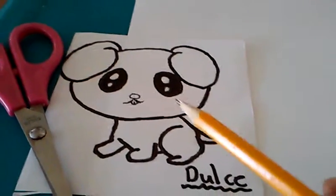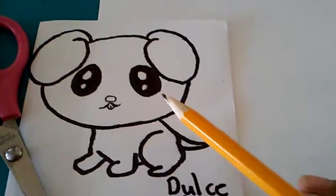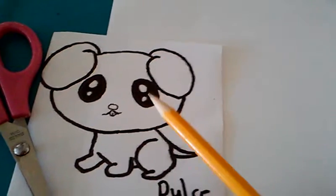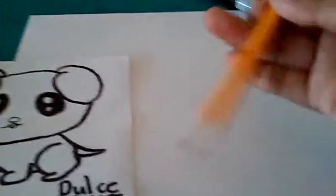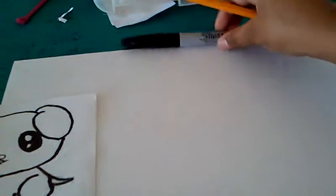I will recommend this as a drawing for beginners, but if you're like extreme drawers, you might want to draw this too — it's really extra cute. Let's get started. I will first recommend you to use a pencil first; that way it will be easier. We're gonna trace first, and we're gonna draw this line.